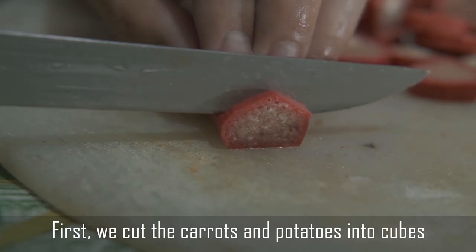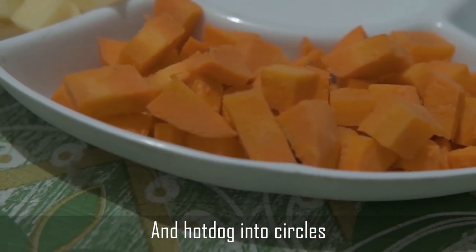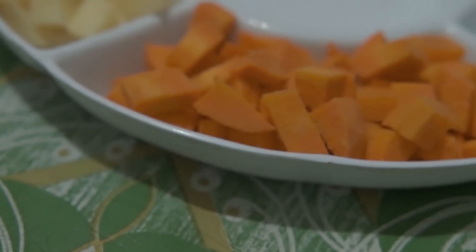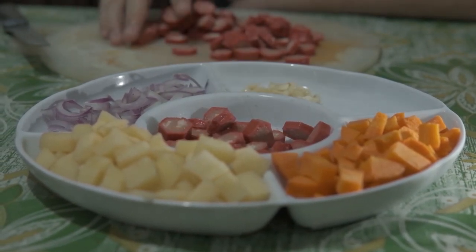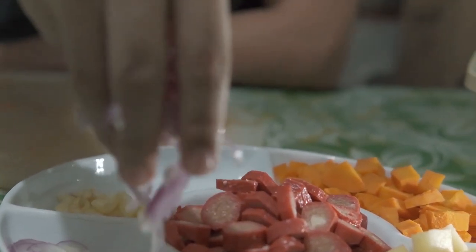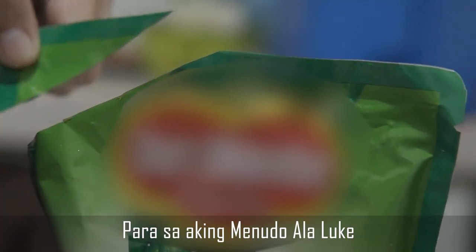First, we cut the carrots and potatoes into cubes, garlic and onion into slices, and hot dog into circles. Tomato sauce is the most important ingredient for my menudo a la Look.